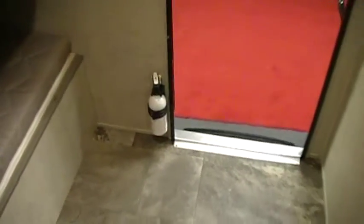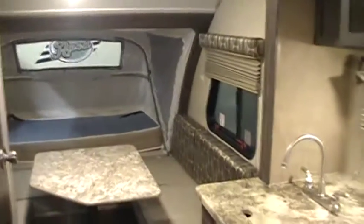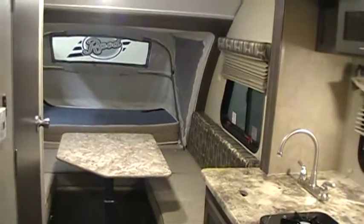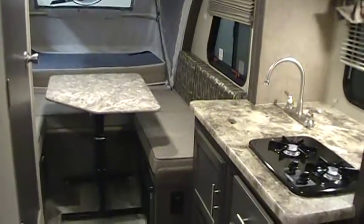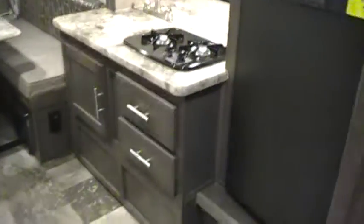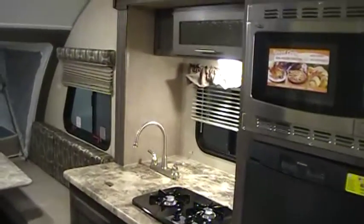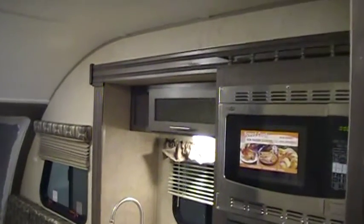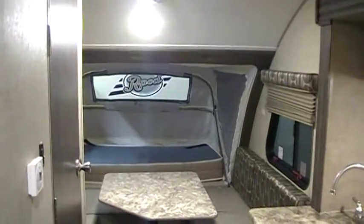There's a fire extinguisher here by the door. This has been a video on the R-Pod 176T. Be sure to check out some of our other videos at CouchesRVNation.com. We are one of the largest wholesale dealers in the country and will definitely save you a lot of money compared to your local dealers. Thanks for checking out our video.